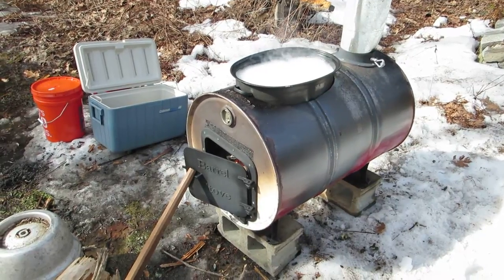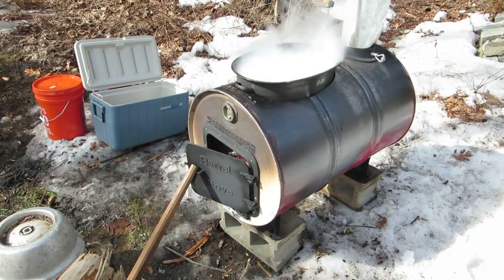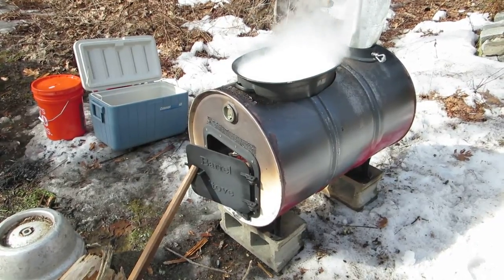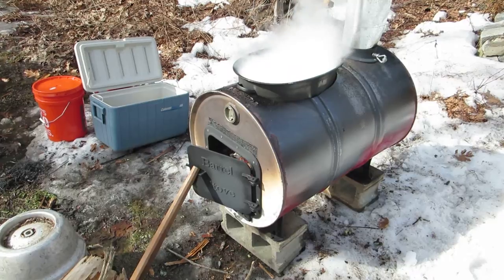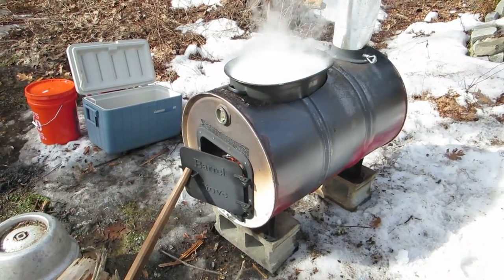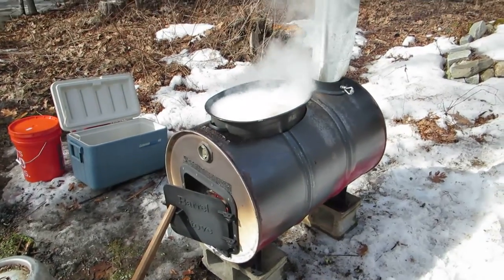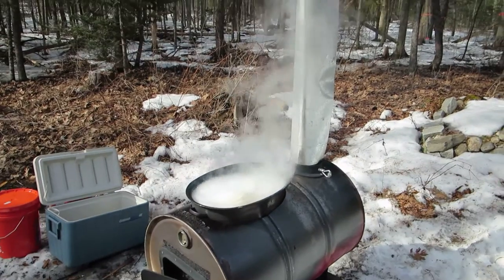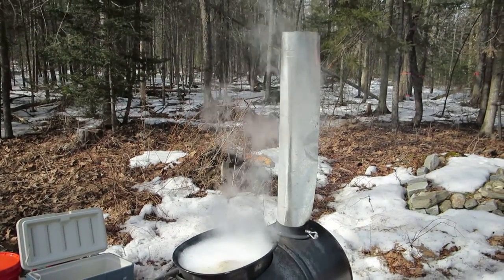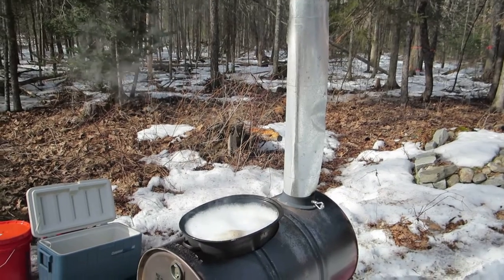We secured a barrel from Craigslist. Mom made a little trip to the local hardware store this week and picked up the barrel kit. We put it together, got it all set up, and put a couple of inches of sand in the bottom.